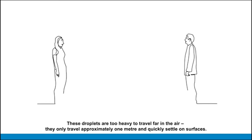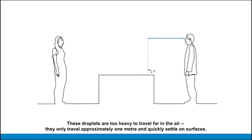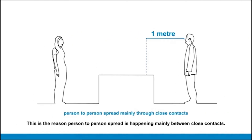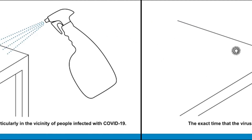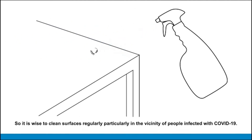These droplets are too heavy to travel far in the air — they only travel approximately one metre and quickly settle on surfaces. This is the reason person-to-person spread is happening mainly between close contacts. The exact time that the virus can survive on surfaces is not yet known, so it is wise to clean surfaces regularly.